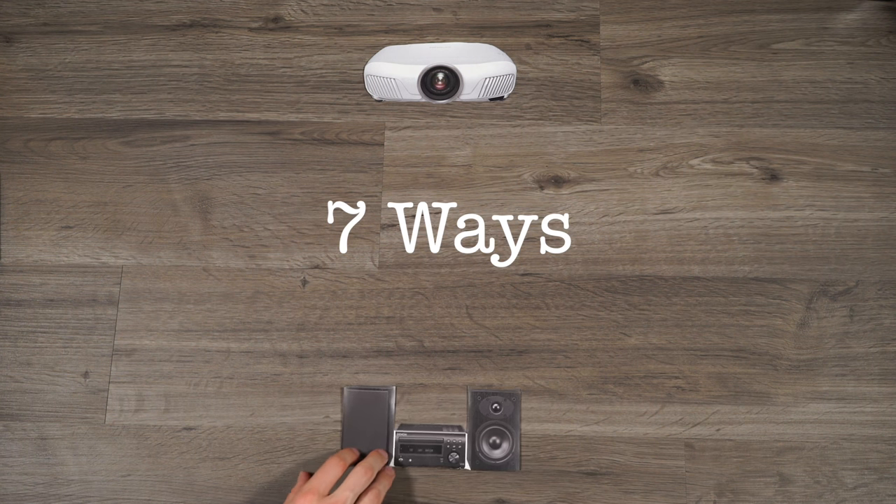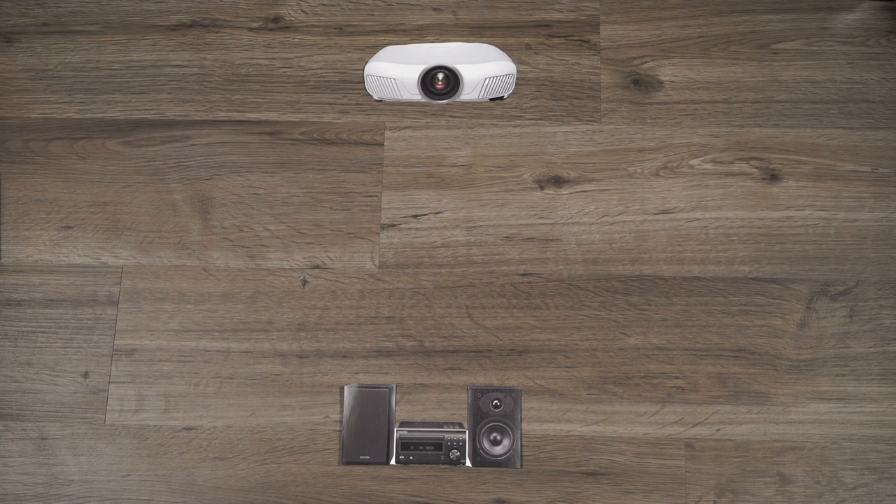In this video I'm going to be going over about 7 different ways to get audio from the projector at the back of your room up to the speakers at the front. I'm going to lay these out into 4 categories right now so you can skip to the one that best applies to you.